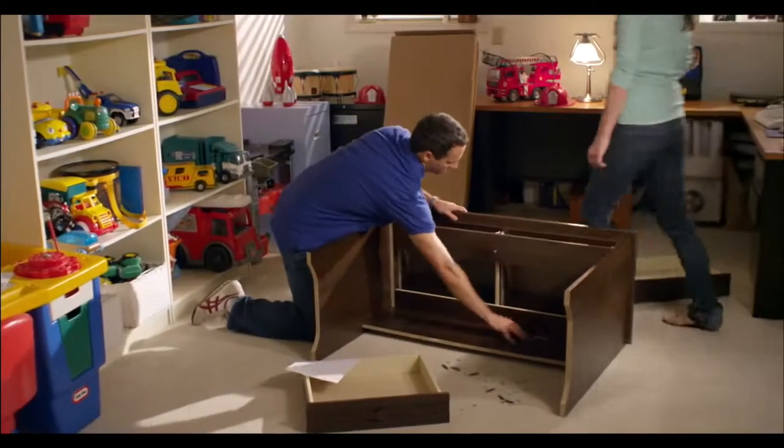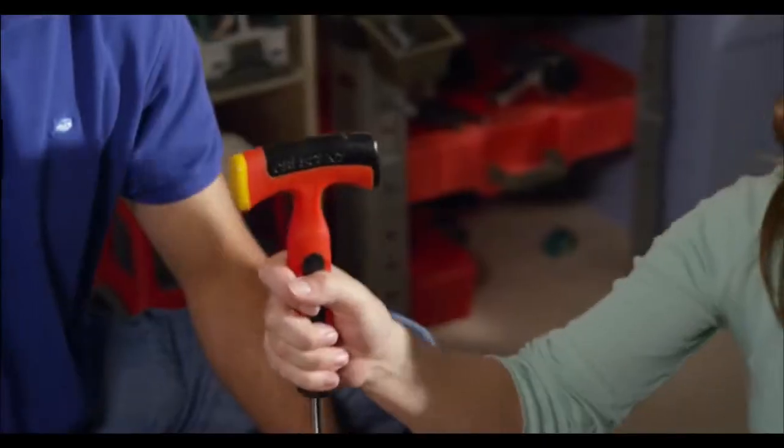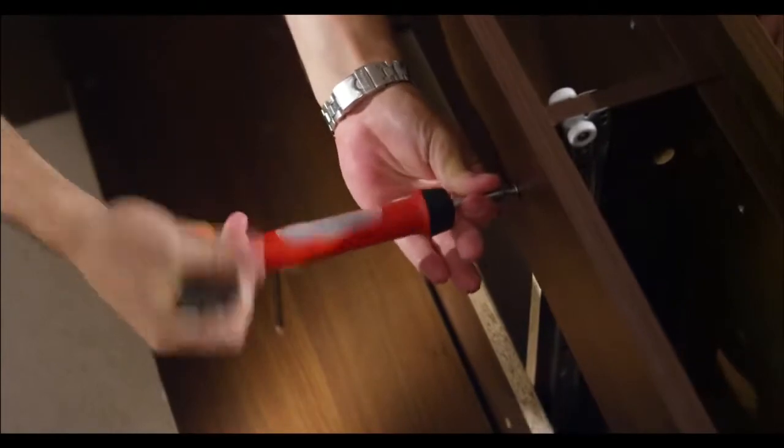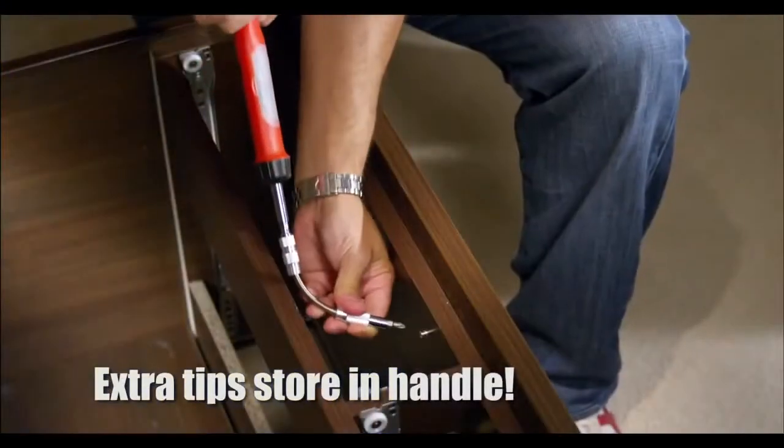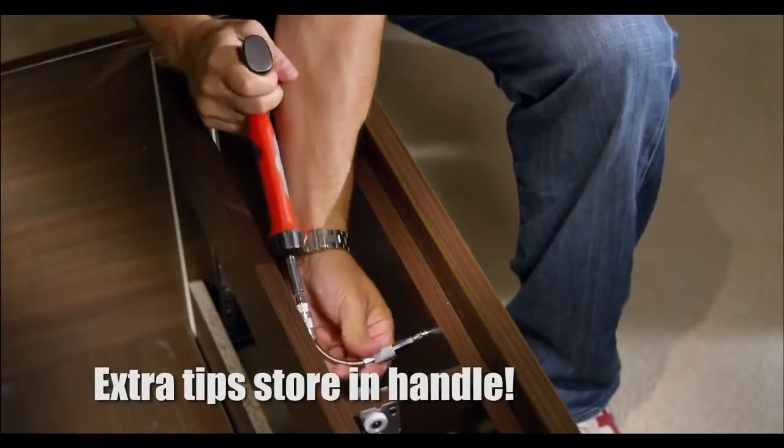Assembling new furniture can be a challenge. But now there's the Oddjob from Crescent with 11 tools in one. The Oddjob's ratcheting action works fast, and it comes with 7 screwdriver tips and a flexible extension to get into tight spaces.